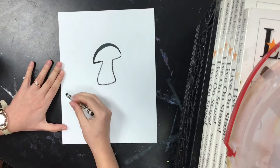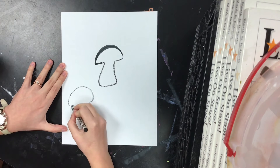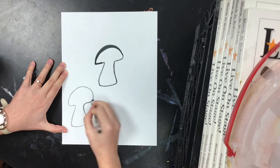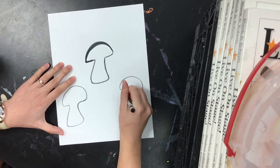But I'm not done. I want to fill my page. I think I'm going to add more mushrooms in here and create like a forest floor.